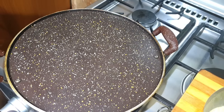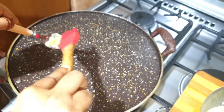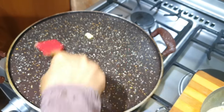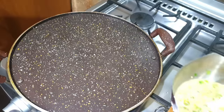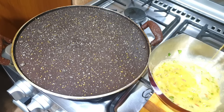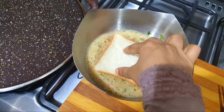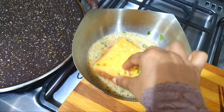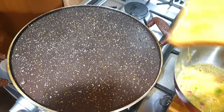Mix it up and add a frying pan. Add a bread toast, add a nice oil, and add a nice taste of bread. Then add a bread toaster.